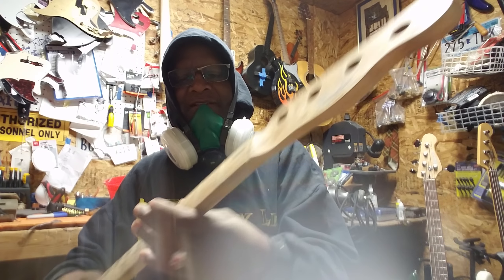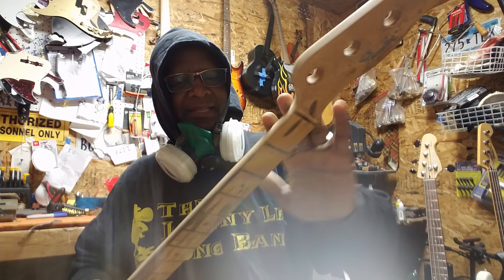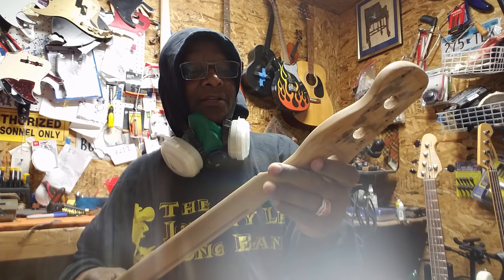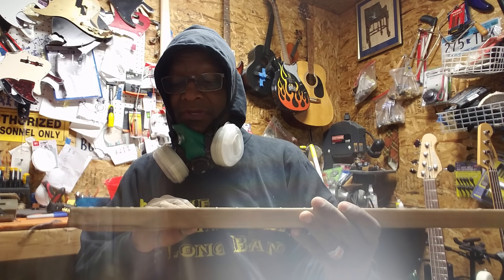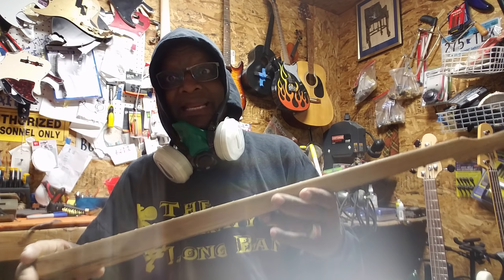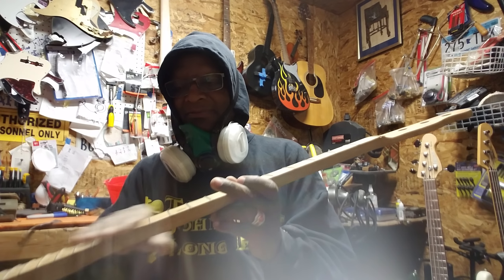The only thing I have to do to the neck now is take some sandpaper and smooth it out so the clear coat can take it. The razor blade will leave scar marks, so I have to go back over it lightly with sandpaper to get the scar marks out. The frets look really good — some have been tampered with and the frets are green. I'm going to clean and level everything off before I clear coat it, and then clean and level the frets again for the final setup.